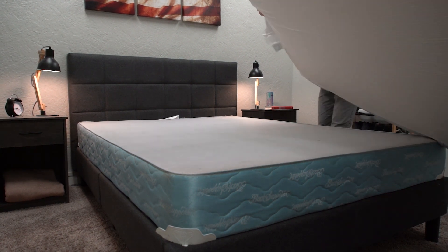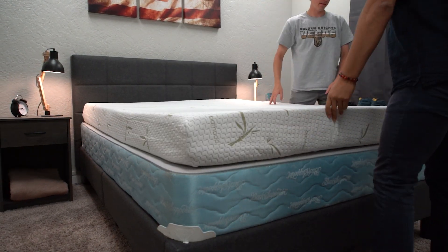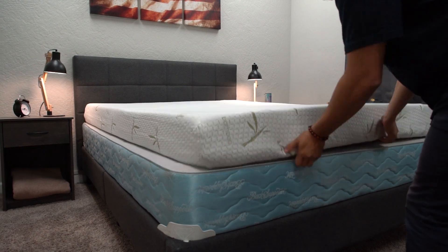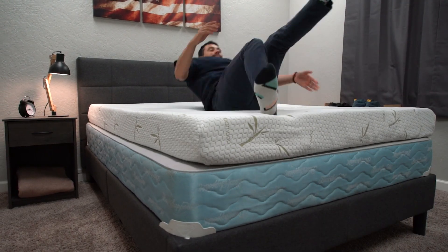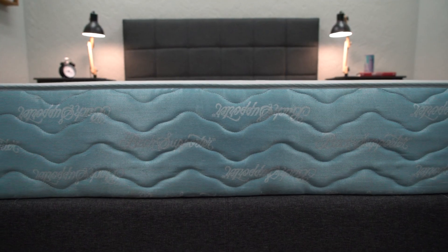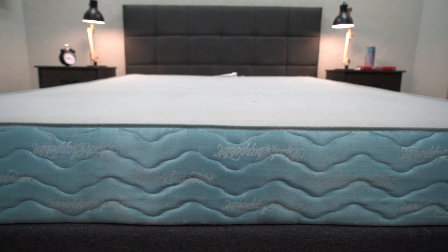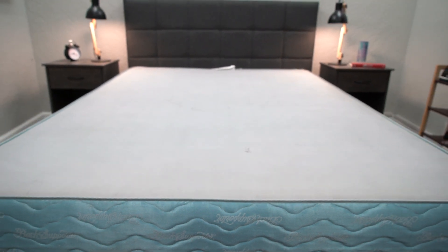If you already have a box spring but you're getting a new mattress, it might be time to replace the box spring as well. Box springs and mattresses have about the same lifespan, so if you're using them in tandem and replacing one, I would suggest replacing both — it's like replacing car tires, you should probably replace them all, not just one. Also, older box springs can get really dirty, and you wouldn't want to combine that with your brand new mattress, so you might as well just get a whole new set.